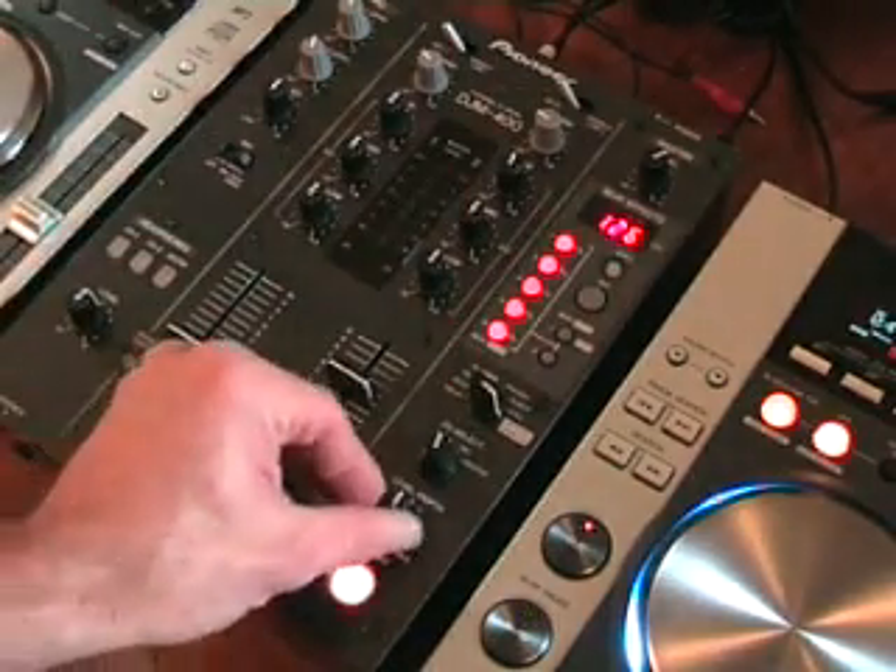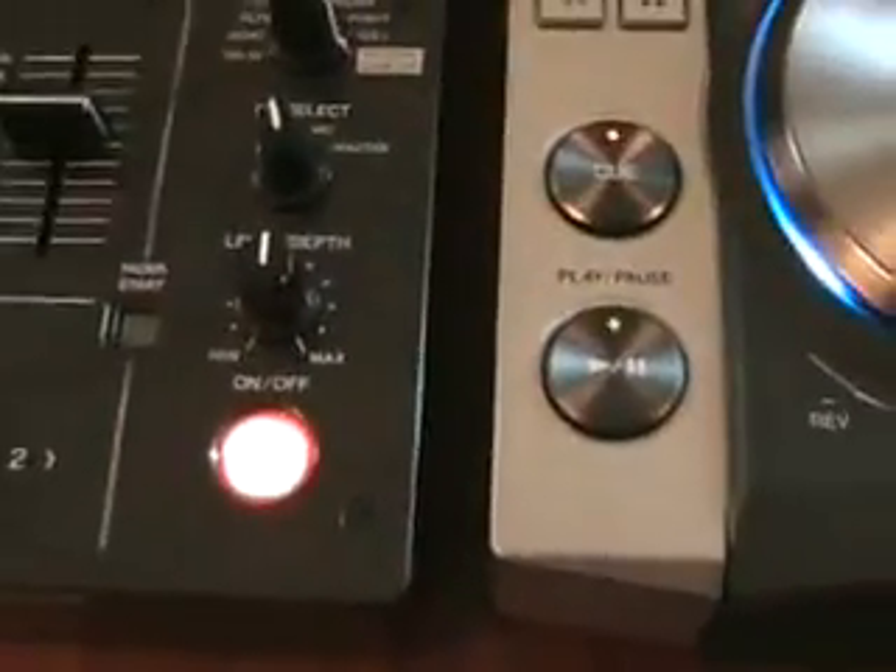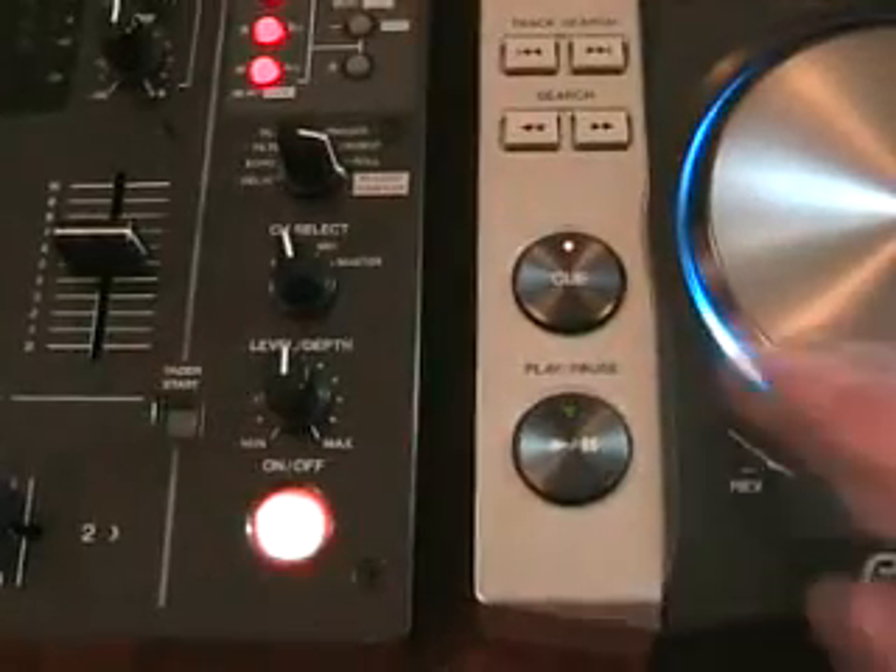Now in this video, we're going to be looking mainly at something called the level depth. Now I'm going to play the music without using the sampler at all. So here we go.